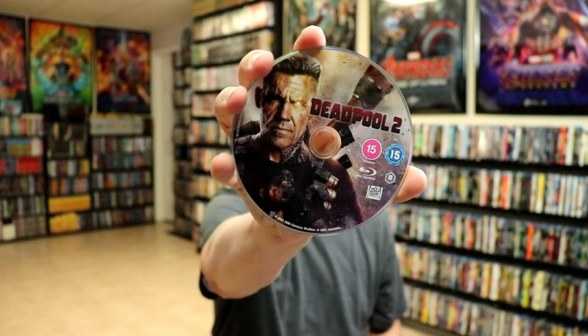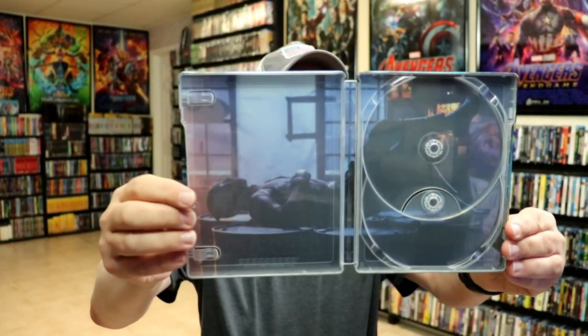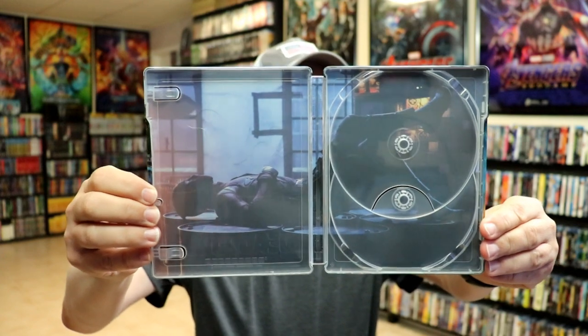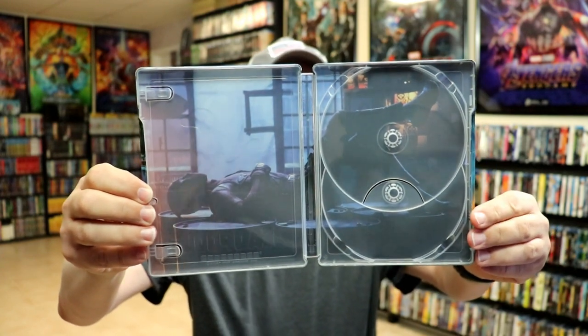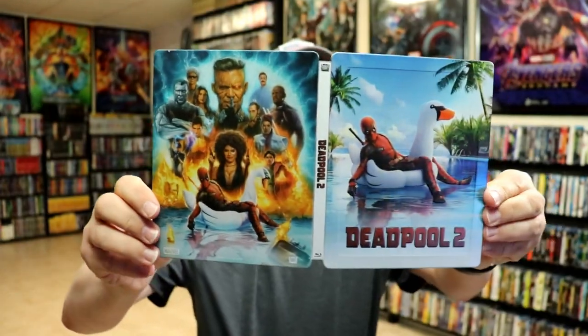Then we open it up, and we do have our Blu-ray disc with some disc art. And then here's the inside — really nice image there of Deadpool. It does have a spot for two discs, but it only comes with the one. But overall, it was a really beautiful-looking steelbook.